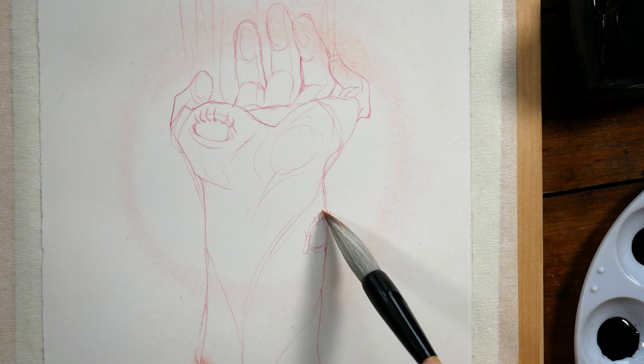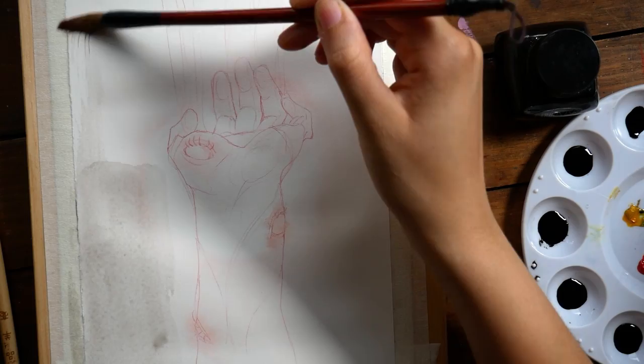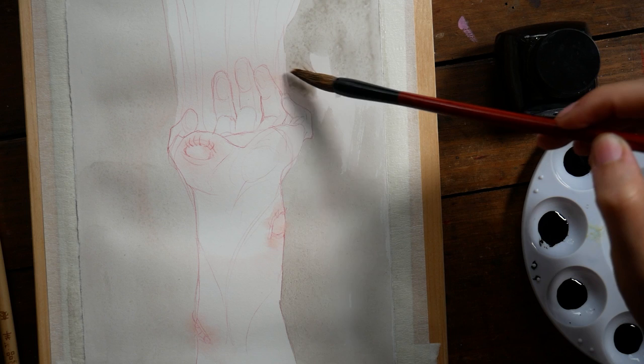I won't be showing you pieces from days 6 and 7 simply because I did not do them. As I mentioned in my very first Inktober video, I'm planning to skip the weekends to give myself time to plan sketches for the week ahead, and also to just take a break. For me personally, that's a really great way to make sure I get through the month as a whole.